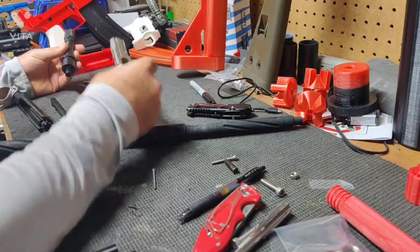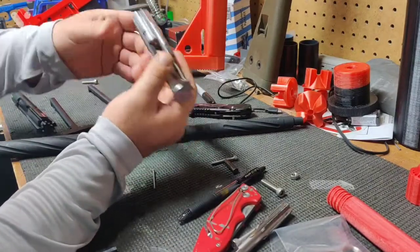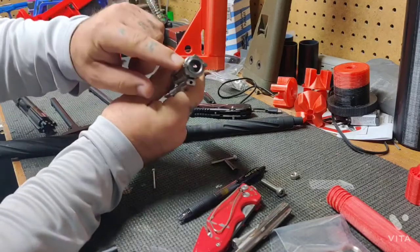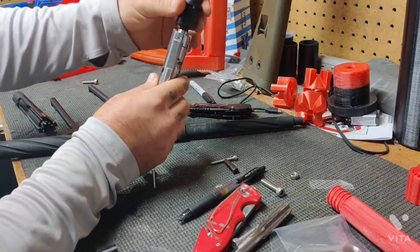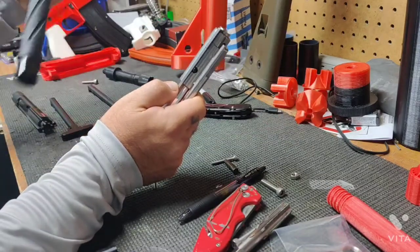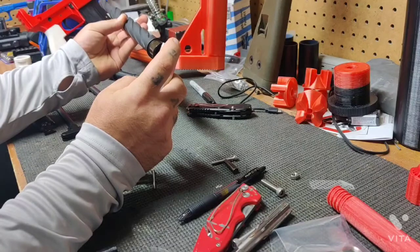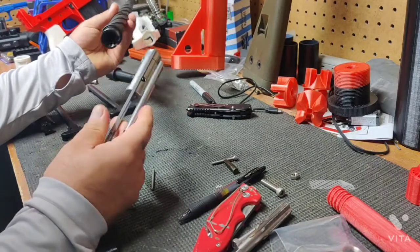We'll start with a 22LR dedicated bolt carrier group. The biggest difference between the dedicated and the conversion bolt carrier group is this front piece right here. For the dedicated one it has this wide open mouth that goes into the barrel and slides into that piece. The 22LR conversion bolt carrier groups have a cone on them that looks like a stainless steel 223 cartridge, and those are made to be used with a 223 barrel.